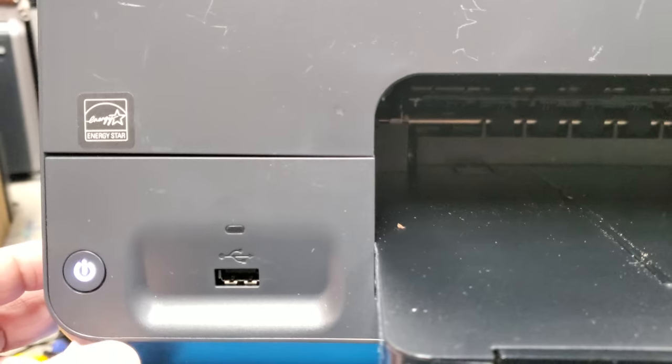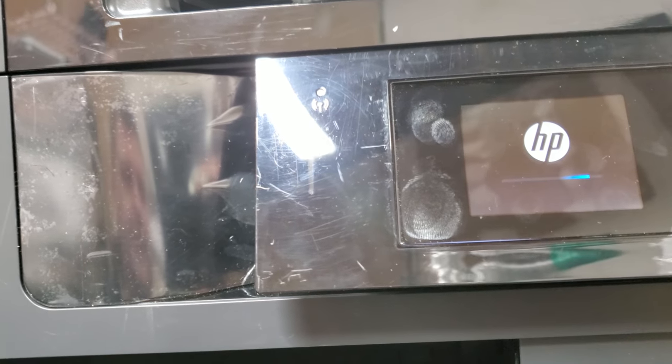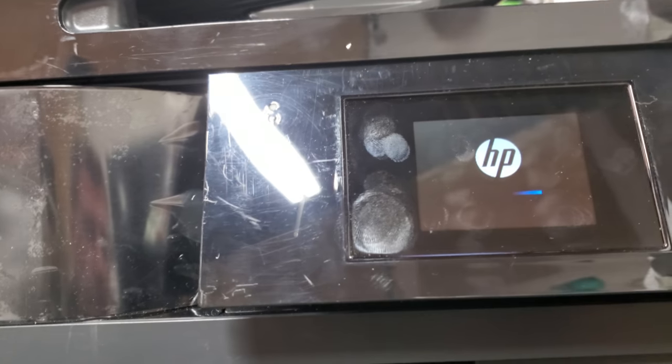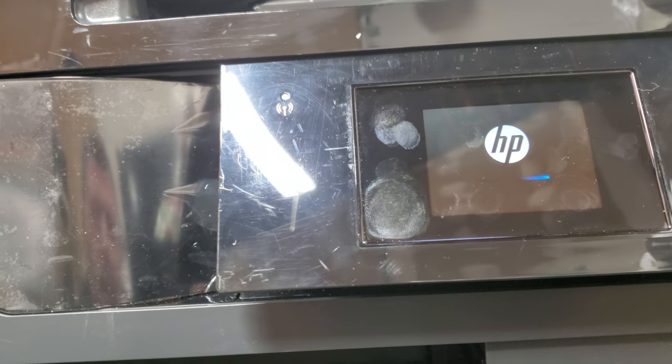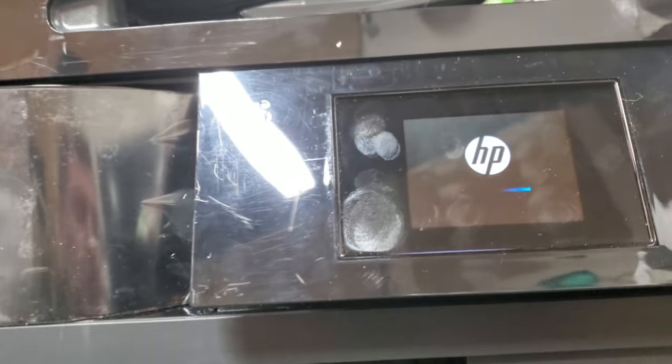We're just gonna hold off. The printer should shut down. Once it's off, go ahead and press the power button until the printer turns on again. A lot of times it will even tell you exactly what's wrong with the printer.